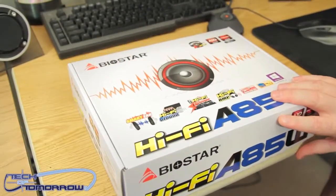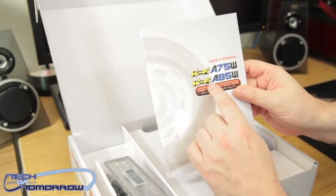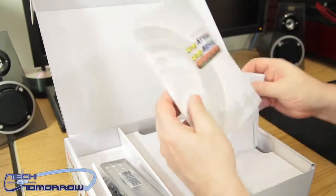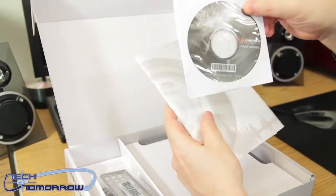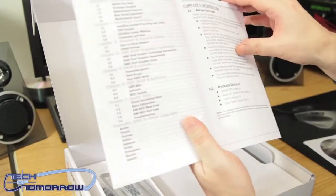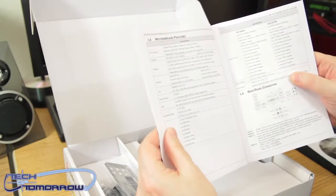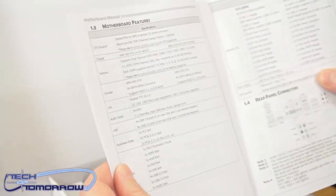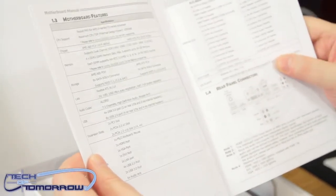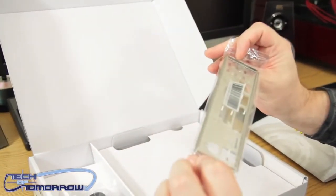We won't waste any more time on the box — we'll open it up. Right off the bat we have the manual covering both the Hi-Fi A75 and the Hi-Fi A85W. There's also a driver CD. Flipping through the manual, it covers socket FM2 for AMD A-series and E-series processors, and the AMD A85 chipset.